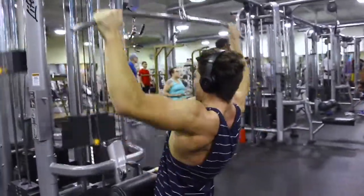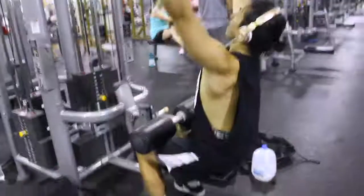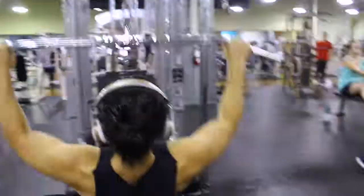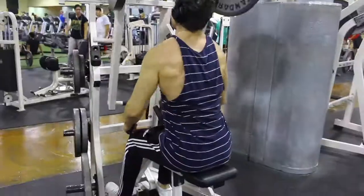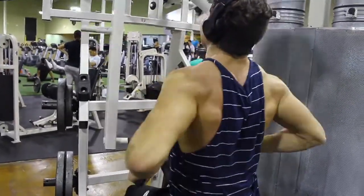After that we went to lat pulldowns, tried to do a good heavy weight for about four sets of ten. I really think that builds good thickness in the lats and does a little bit of width too. I didn't film this part, but after that we did a closer grip for another three sets.